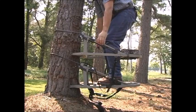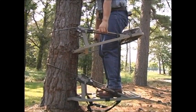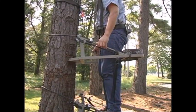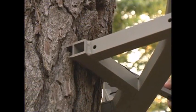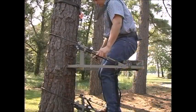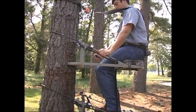Next, stand up and pick up the seat part with both hands and lift it up until the seat is just above mid-thigh. Move the front of the seat part upward until the cables rest on the back of the tree. Then put the blade system against the front of the tree and slowly sit down. It's that simple.